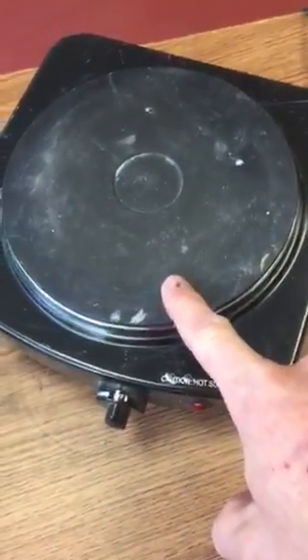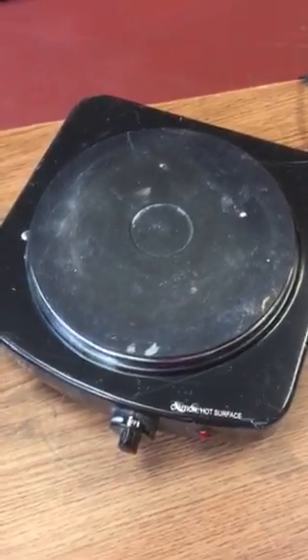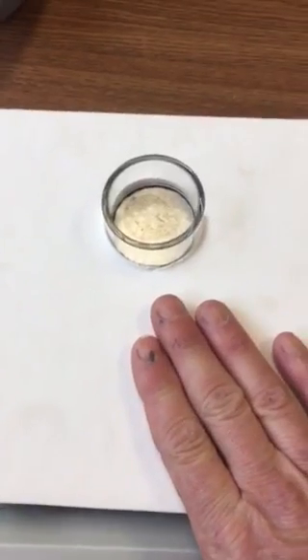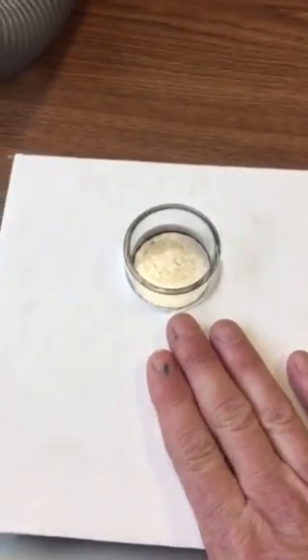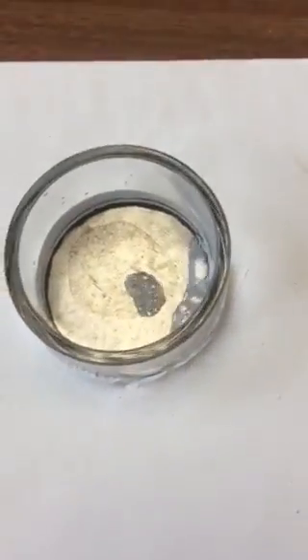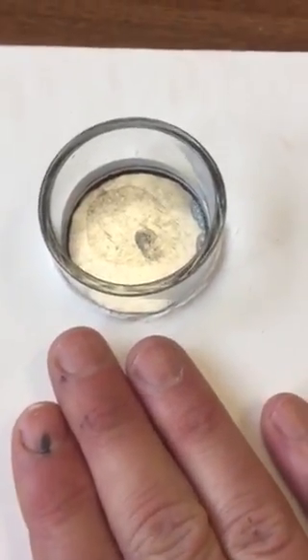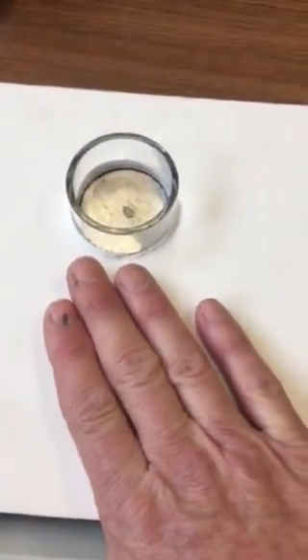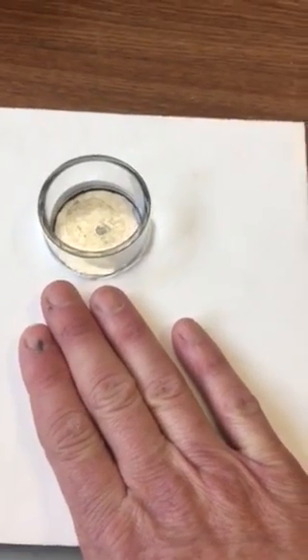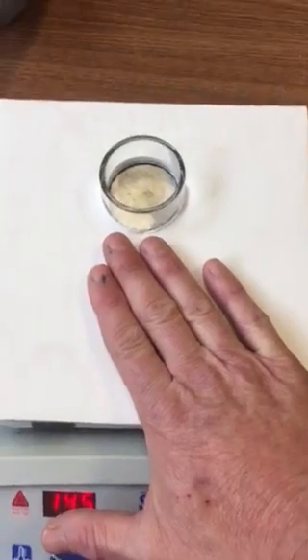We can also buy inexpensive ones — these are 30 or 40 dollars — for demos. All we do is set the hot plate so people can feel the temperature difference. We'll take a little bit of water, put it on, and show the water boiling on the plate itself, and show that you can hold your hand on the plate and feel the temperature differences for personnel protection and thermal purposes.